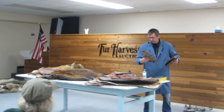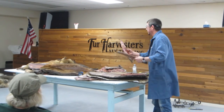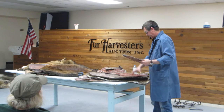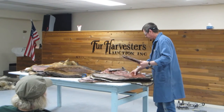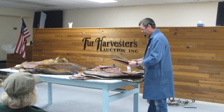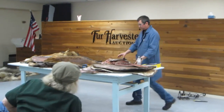Here we go — that's a full rat. Actually, that one's going springy. I'm going to find a winter rat or something like it.